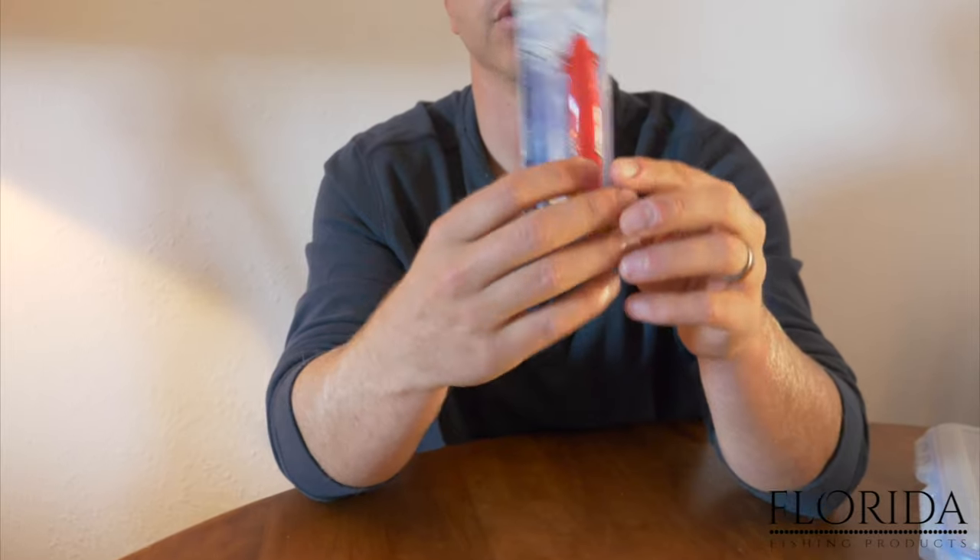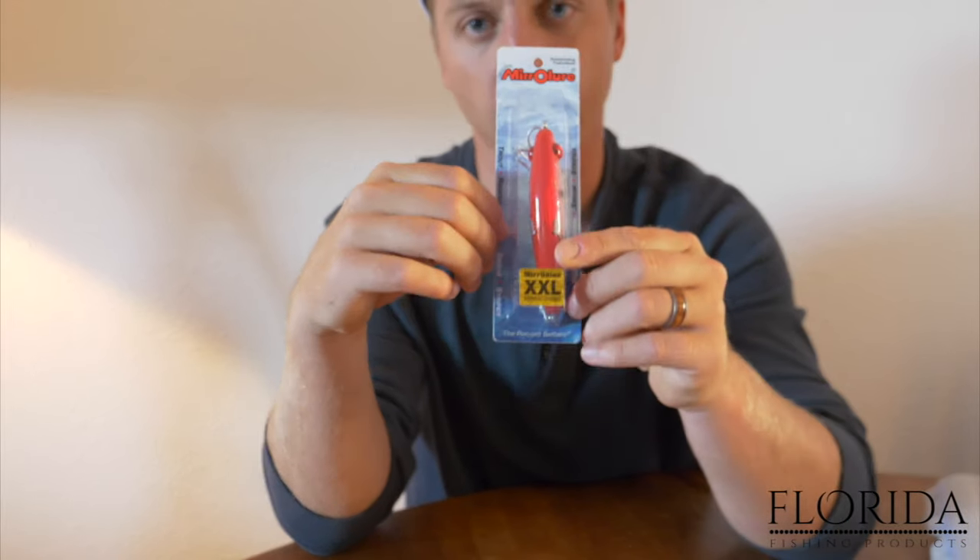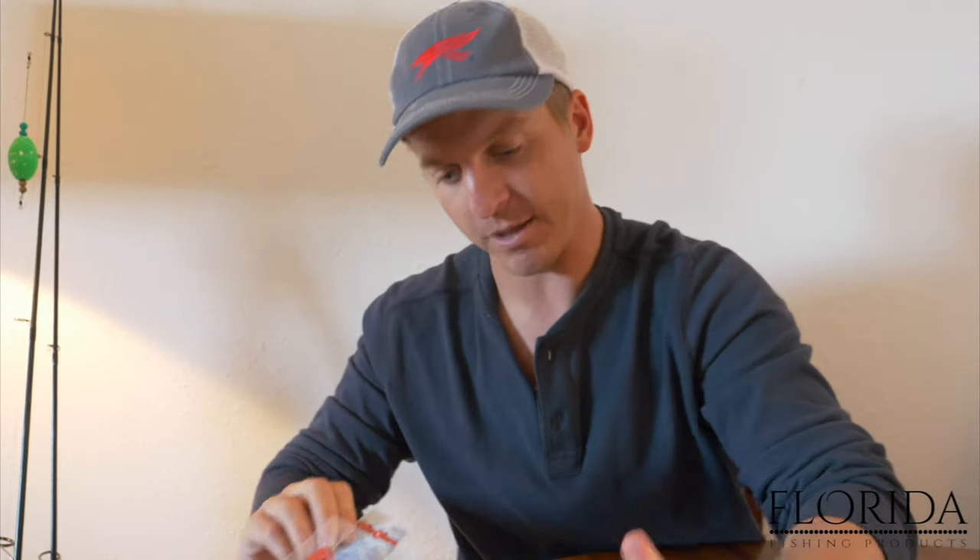Redfish will be tailing, but as speckled trout are in the same family as redfish, their behaviors are a little different. Speckled trout will be a lot of times in that middle part of the water column. So we're going to want something that has more of a swimming motion to it, which is why a jig head works. Also, one of the more popular lures for speckled trout is a mirror lure.